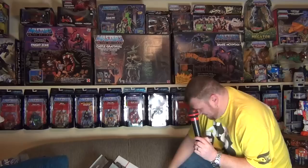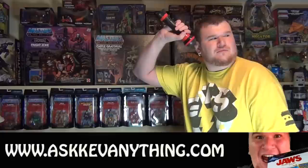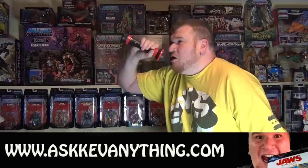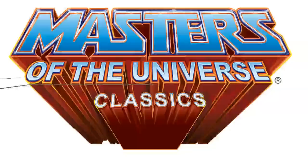Alright. Enough of this shit. Today we are reviewing - what the fuck with the lighting here? - Masters of the Universe Mojilock! Finally! Mojilock has come back to He-Man! Masters of the Universe Classic Mojilock! Sit down, stick around, and as always, enjoy!